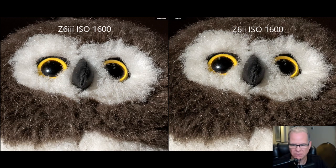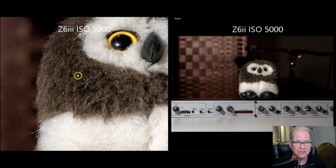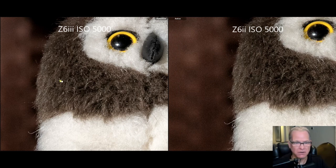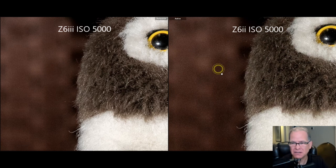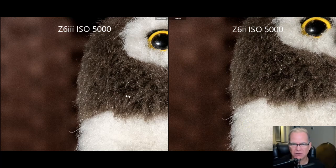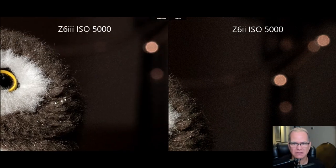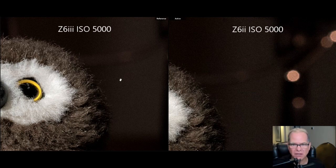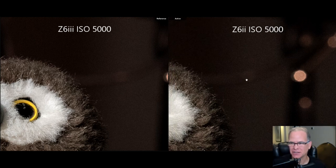Let's jump up now to ISO 5000. Here we are at ISO 5000, Z6 II on the right, Z6 III on the left. We're starting to see some noise. Is the noise on the Z6 III slightly better than the Z6 II? I think it is — we're really, really nitpicking here — but you're starting to see maybe just a little bit more noise on the Z6 II. You'd be the judge, but it seems to be a hair more. Again, you would never see this in normal use, but if you're really comparing, maybe there's just a touch more noise on the Z6 II.